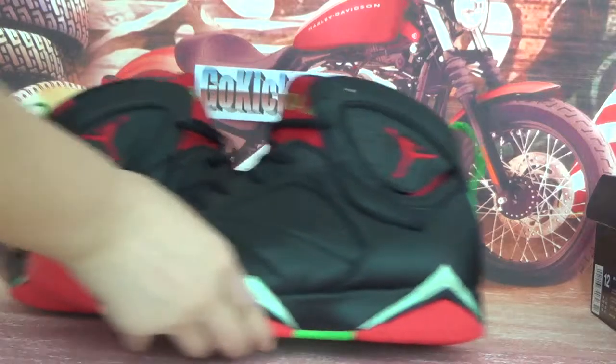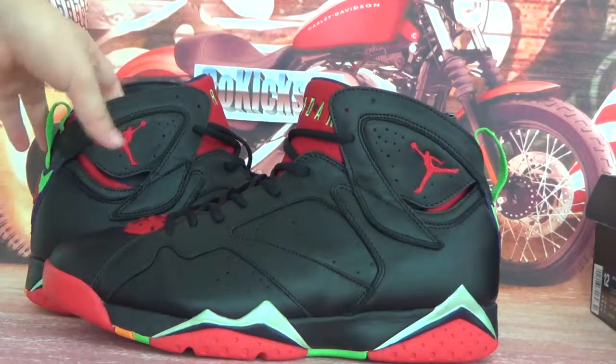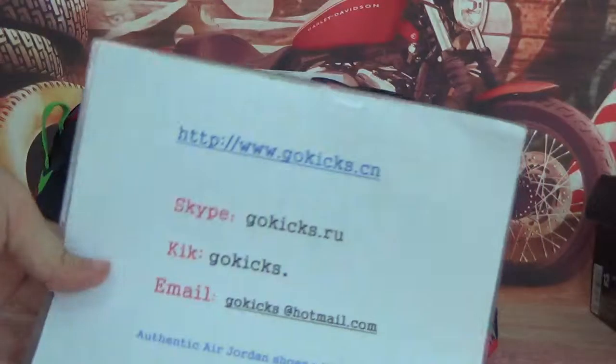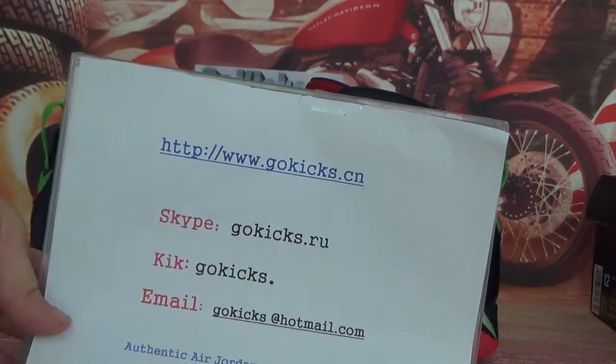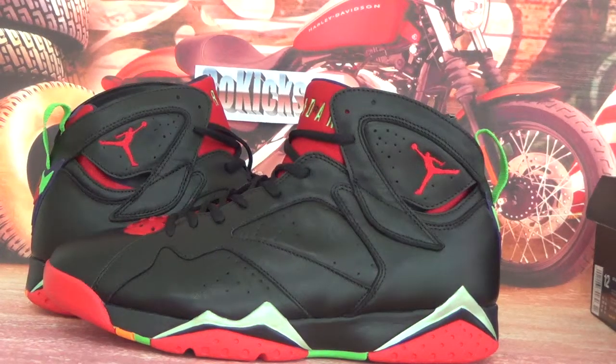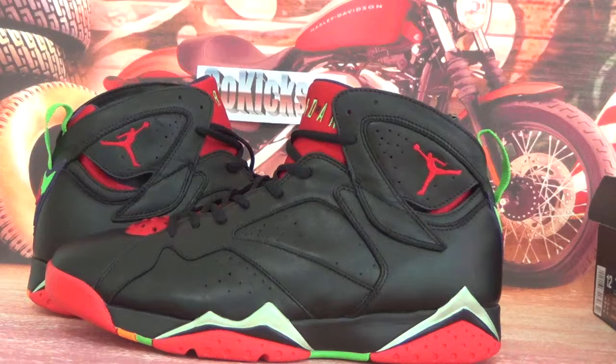That's all my detailed information about the shoes. If you like this one, you can go to our website, also at gokis.io, and we will give you full service. That's all my detailed information — thank you for watching, see you next time, bye bye.